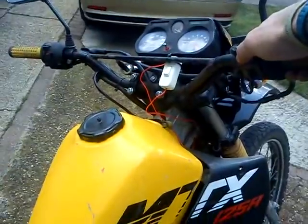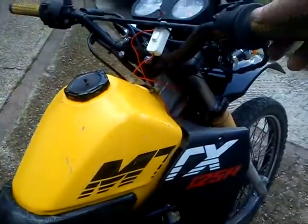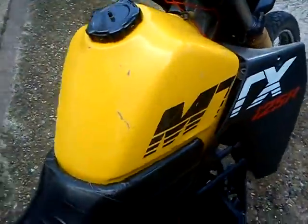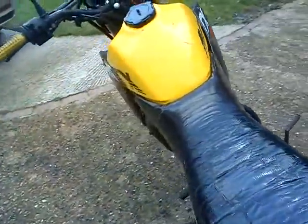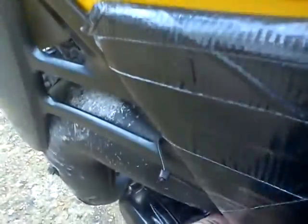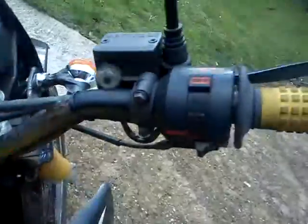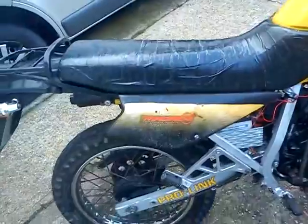Yes, Honda MTX 125, let's start up. That's a bit of choke. There we go.